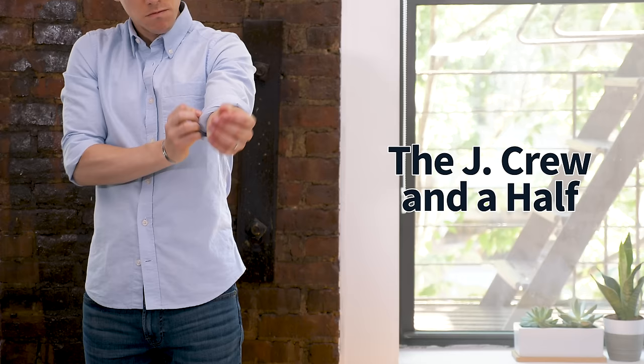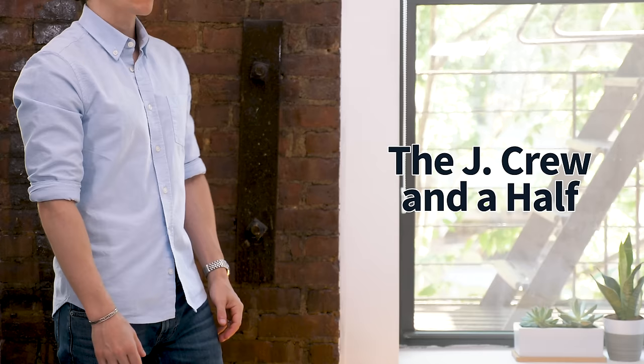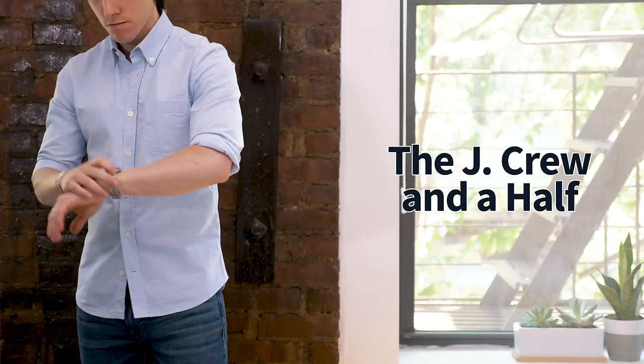Now if you have shorter arms and you do the standard J.Crew roll, it might leave the roll right on your elbow, which we don't want. So what you can do is what I like to call the J.Crew in a half — you basically do the J.Crew roll above the elbow and then fold the entire cuff over itself once to cut it in half. This creates a shorter cuff which looks good on shorter guys or guys with shorter arms. It's a very tight roll, stays in place all day, it's comfortable, and it solves the problem of the cuff being right over your elbow. As a shorter and thinner guy, this is usually my go-to method for an above-the-elbow roll.